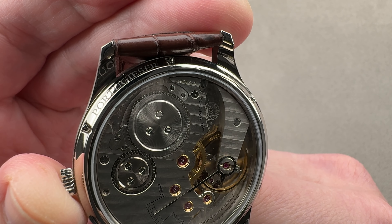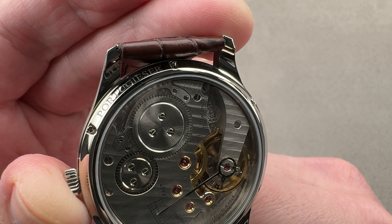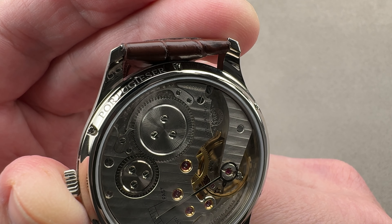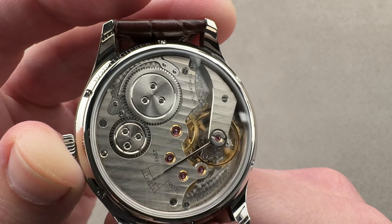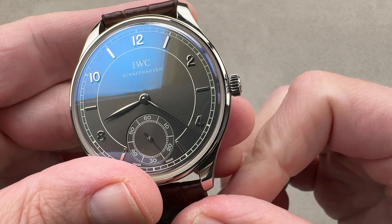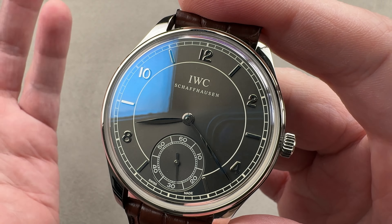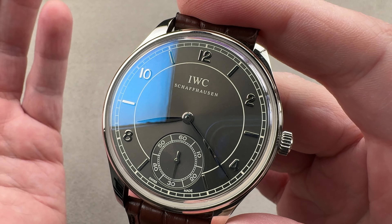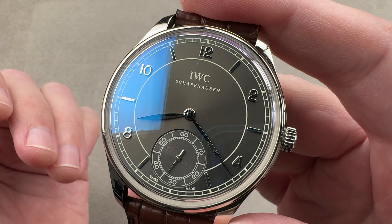Note that this is a Portugese — or some people ask, is it Portugese or Portuguese? And it's both. It was a watch originally commissioned by the Portuguese importers of IWC in the late 30s. And because IWC is in Schaffhausen in Switzerland, where they speak German up in the northeast of the country, Portugeser is how they say Portuguese. So you can call it either one, but if you were at IWC, Portugeser is how it would be described.